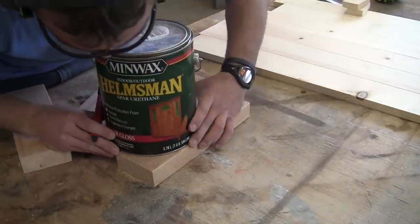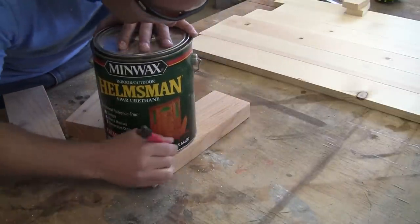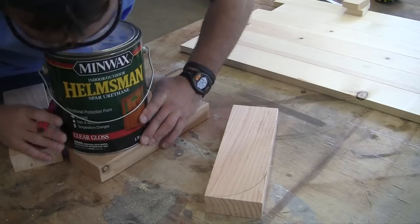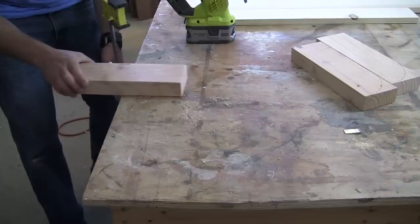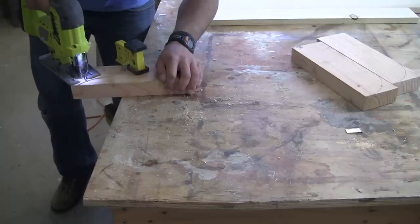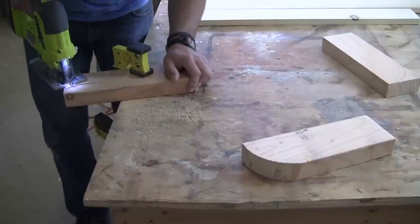We're going to round over the front edges of all of the two-by-fours. To do this, just find an old paint can or coffee can to use as a stencil and trace around it with a pencil. Line the paint can up on the top and front side of each two-by-four and trace around it. Clamp the two-by-four down to your work surface and then use a jigsaw to follow the lines and create that rounded corner. Make sure to do this for all three of the two-by-fours.